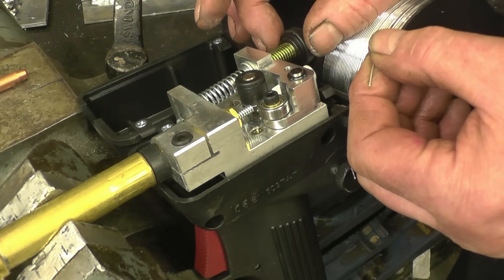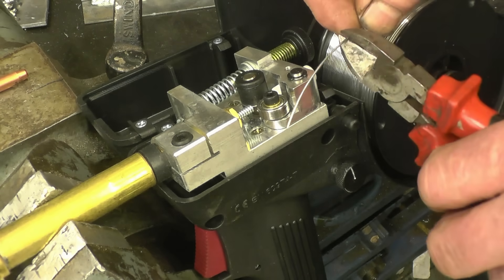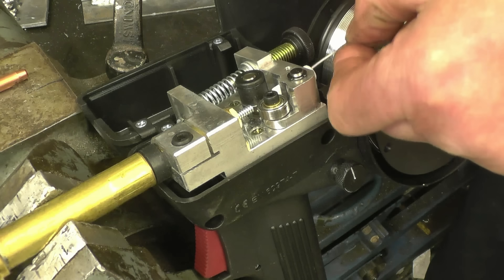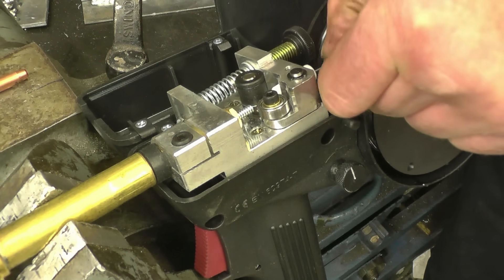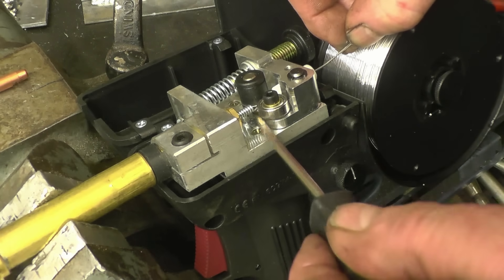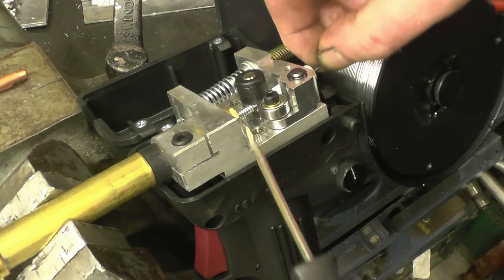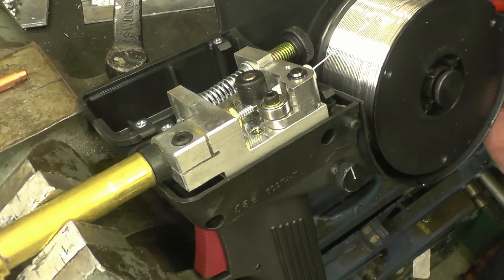I've released the tension on the drive rollers and we'll cut a nice clean end onto the wire. That goes up through the gate between the two rollers, then just guide it into the torch liner like that — and out through the other end.